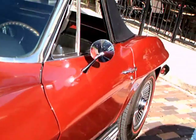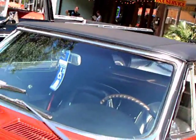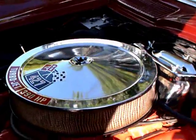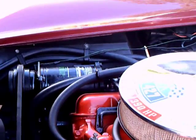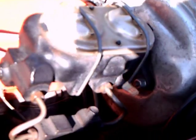Notice the side pipes. This is the car that shouldn't have been — the '67 was originally supposed to be what the '68 became, but the styling wasn't ready at that point. So the '67 wound up being very similar to the '66, with the exception of a few styling details.